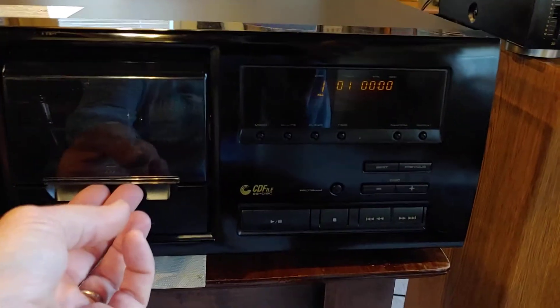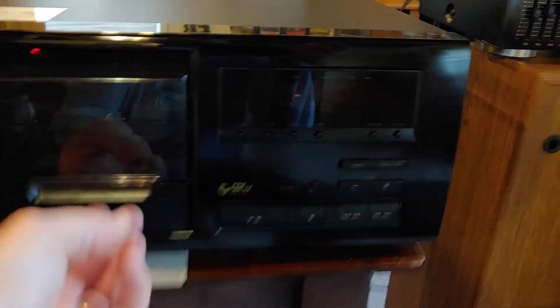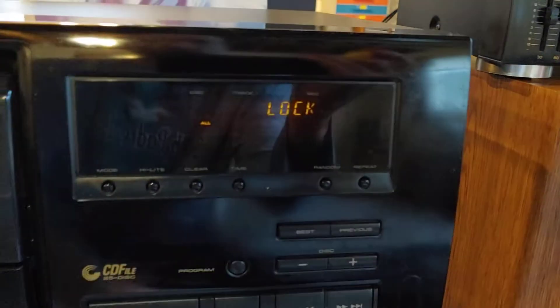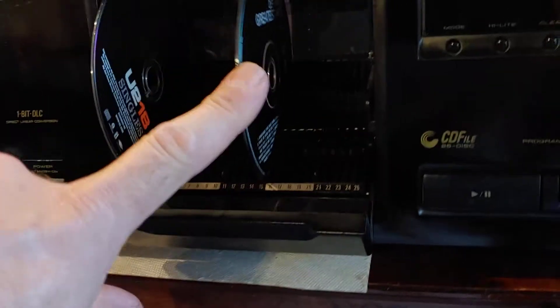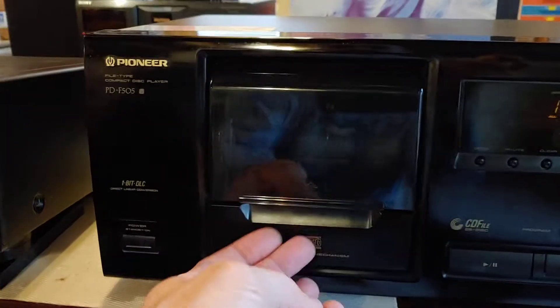Right now I was playing disk 1. There's only two disks in this. See, it shows lock — you can't open it until it's ready. Now you can open it. I've got two out of 15 disks in there.